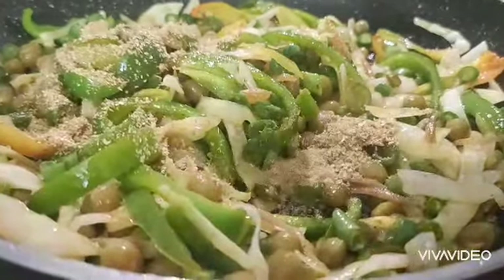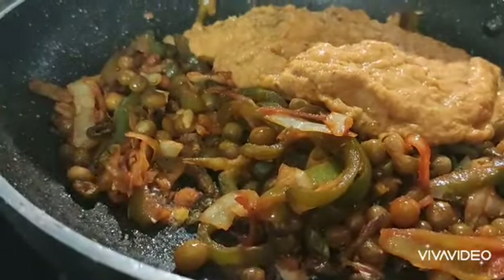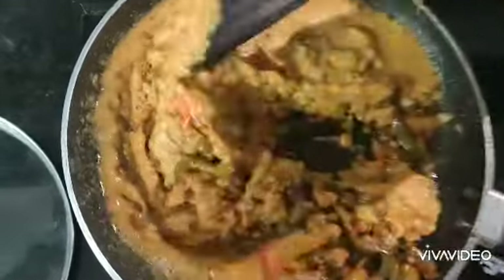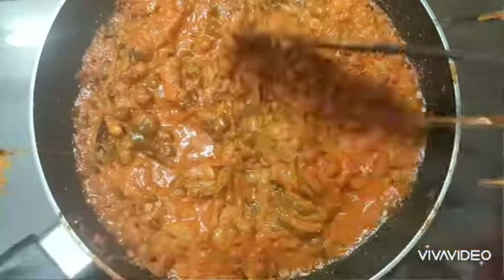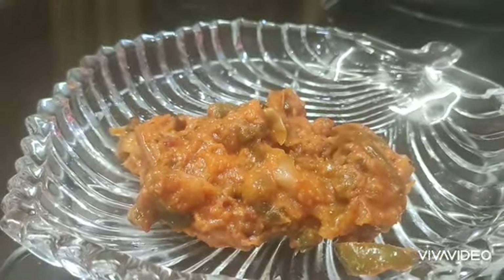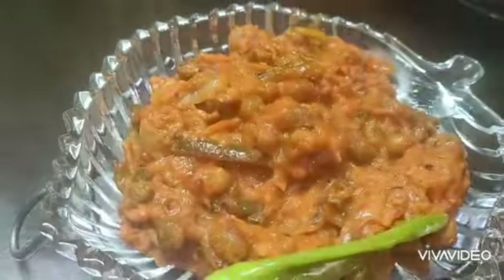Chilli powder, Korean powder. Add a spoon, add gravy, add water. Add sauce, add chicken, add sauce, add baking.